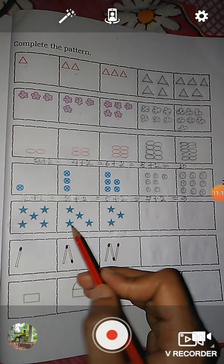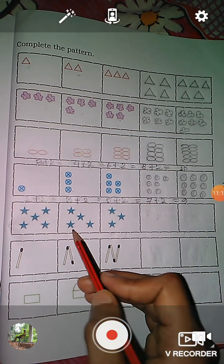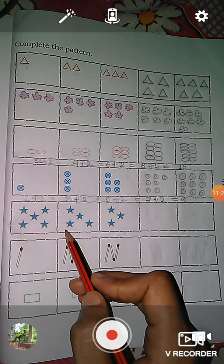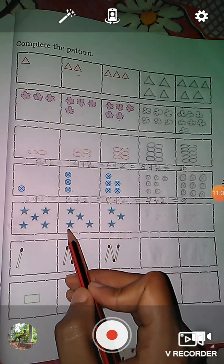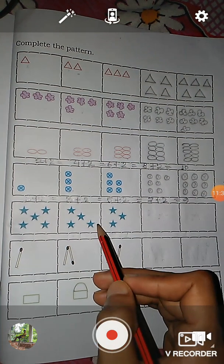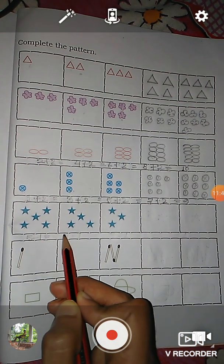And the next picture — here you see: one, two, three, four — there are four stars. The difference between these two boxes is one. One star is reduced — meaning this star is reduced. So five minus one is equal to four. Here you see there are four stars.